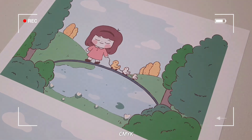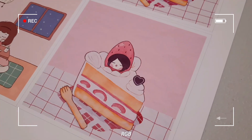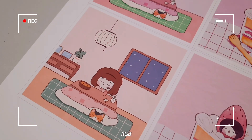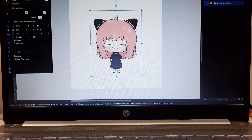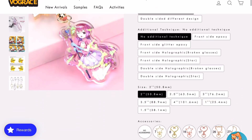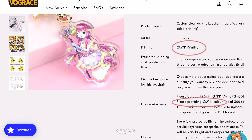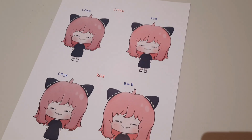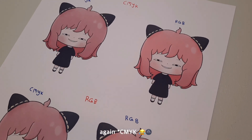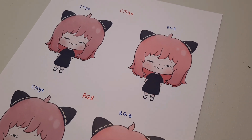My printer was fine using RGB setting — I did not have a problem with that — but you will see in the next vlog that will be a problem. If you saw my previous vlog, you'll know I already messed up because all my files are in RGB color setting, and to make them into keychains they have to be in CMYK.